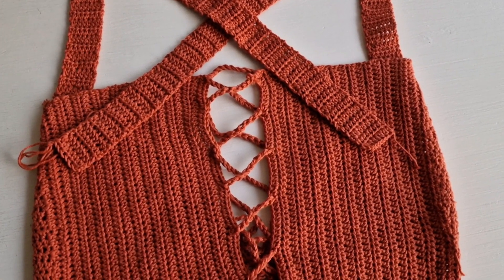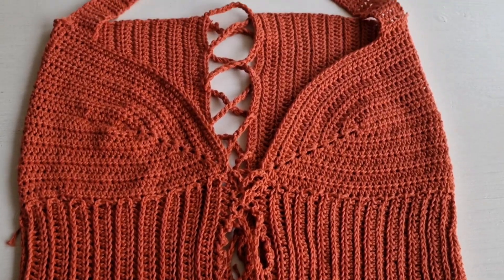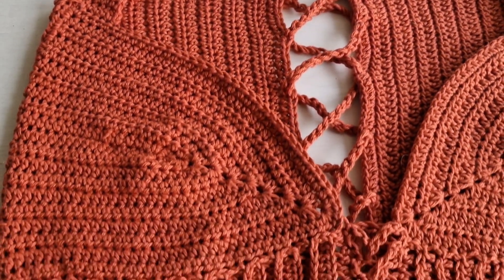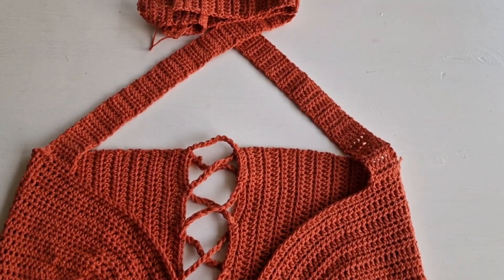This is the back of our piece — beautiful! And this is the front of our crochet piece. Thank you so much for watching — please subscribe, give this video a like, and I can't wait to see your versions. Check the description for details.